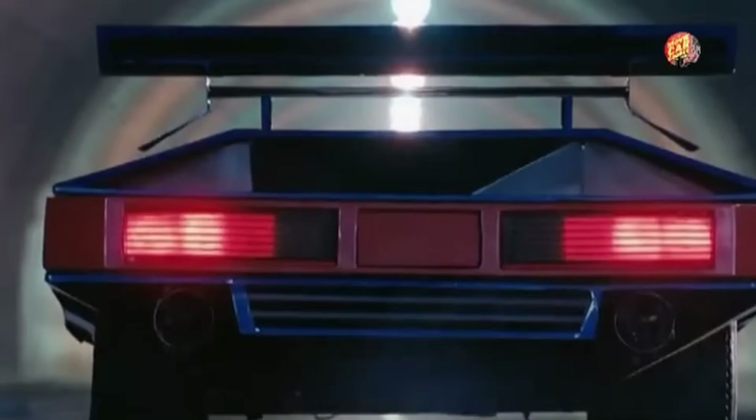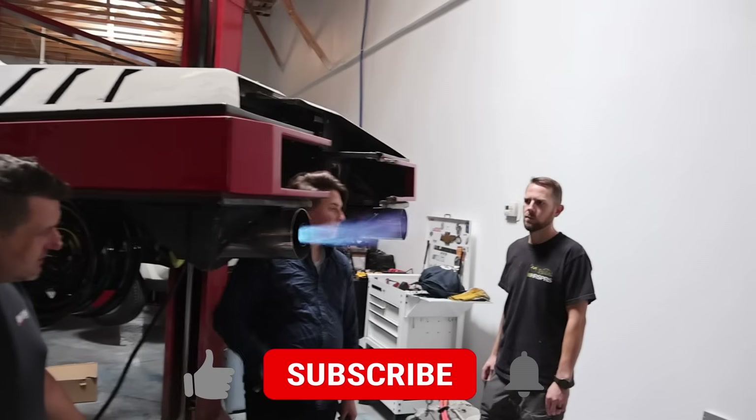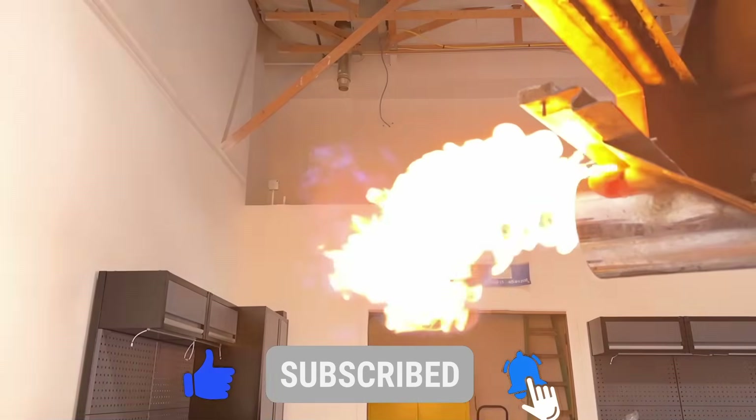Hey everyone, welcome back to another episode of the Black Moon. One of the most epic things with this car is the flame exhaust. To get this back up to movie spec we need to get these flames going, so we've got the team working on it again. We're going to figure out how to make these flames go big and even try to match the movie. Let's get to it.